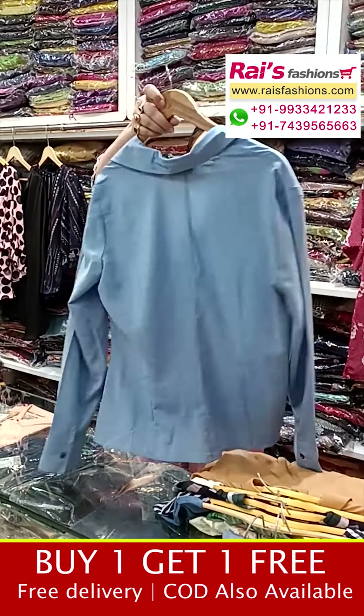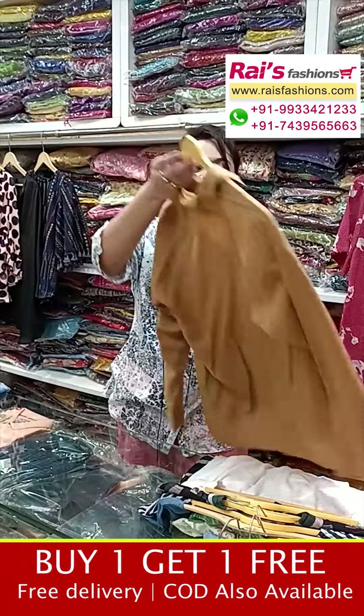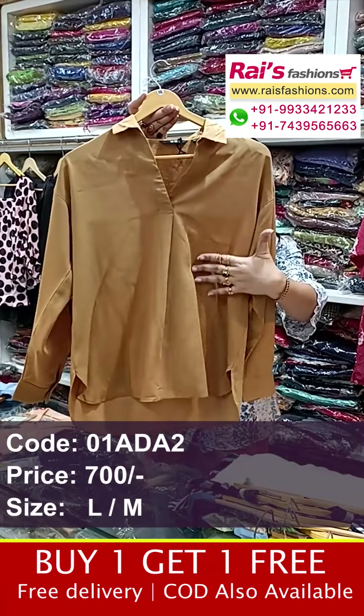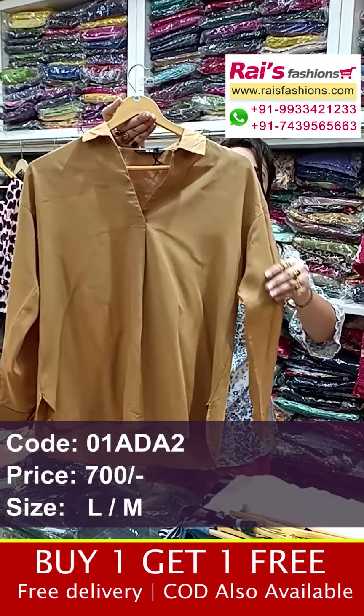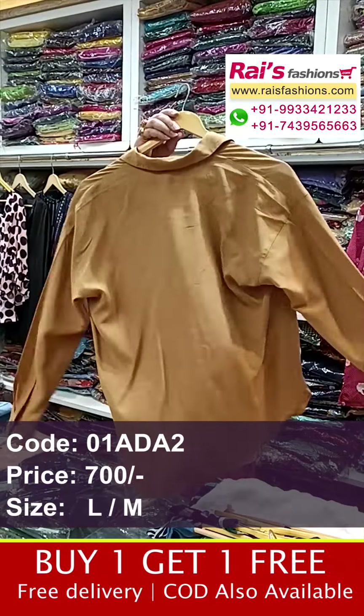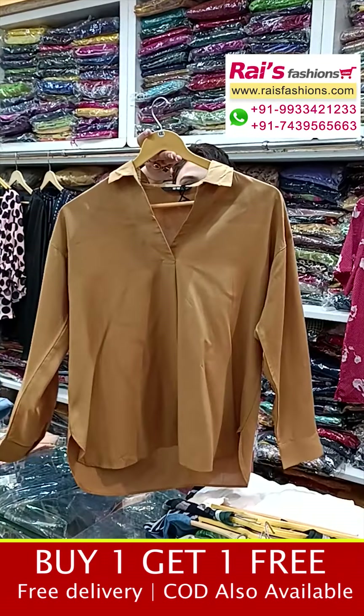This is the back portion and the front portion — very smart looks. Next one is a very beautiful piece: same crepe material, nice color combination. This is the front portion — smart looks, fancy top, long sleeves. The sleeves portions, back portions, and collar pattern all have a smart design. This is the front portion.